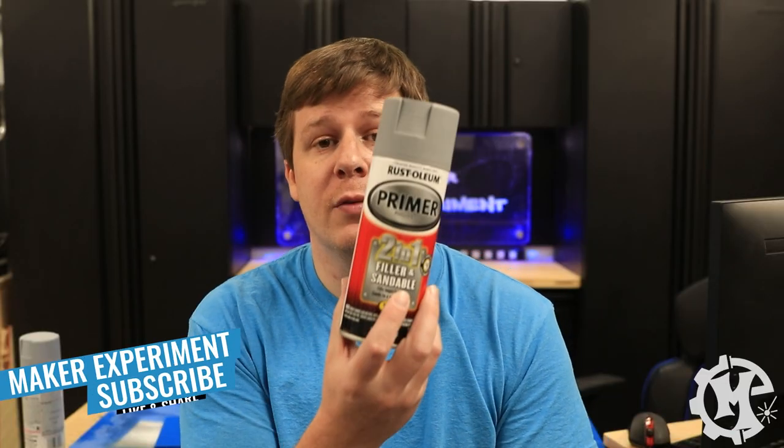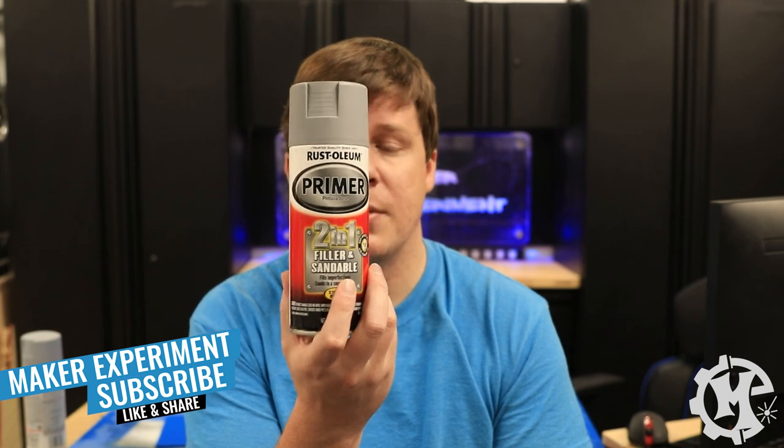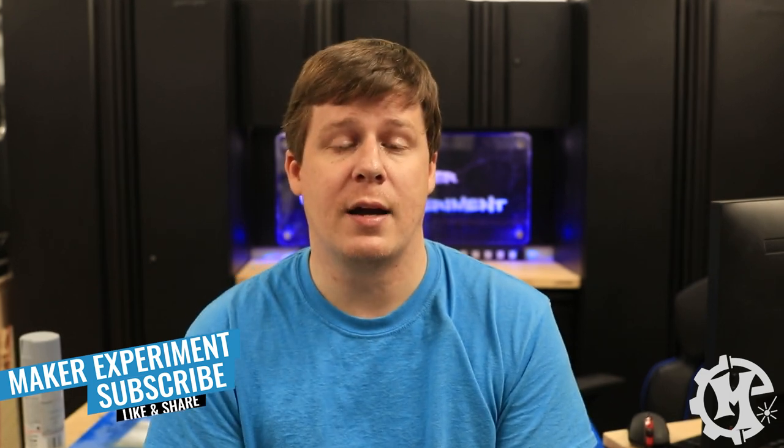Going into this video I have been using the Rust-Oleum filler primer pretty much exclusively for the last two years or so based on a recommendation from a friend. Now I never did my own research into which primer would be the best. I never did my own testing until now.